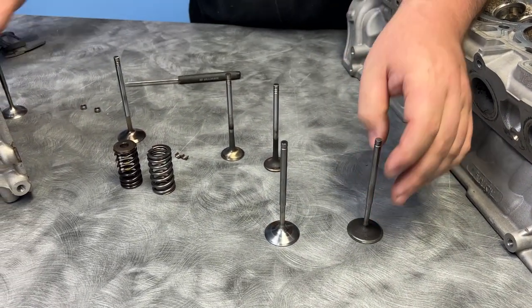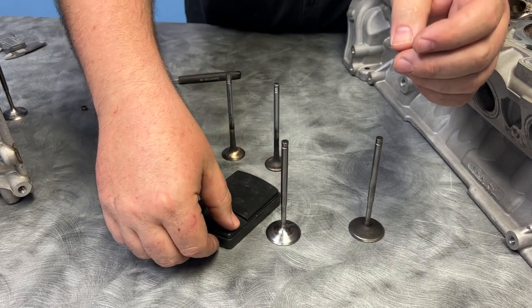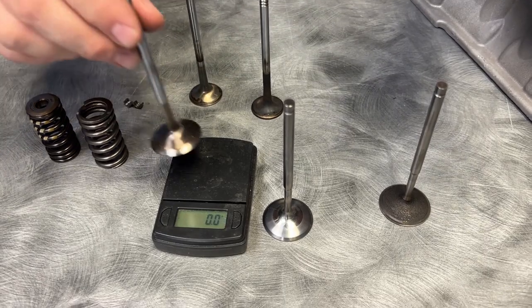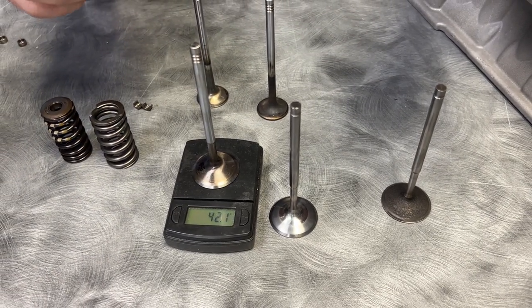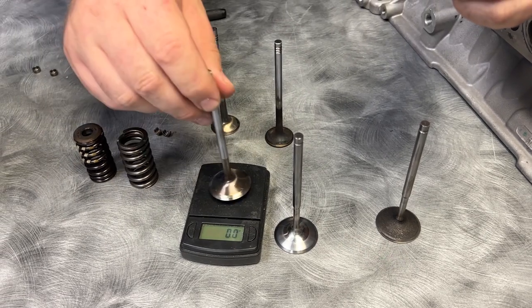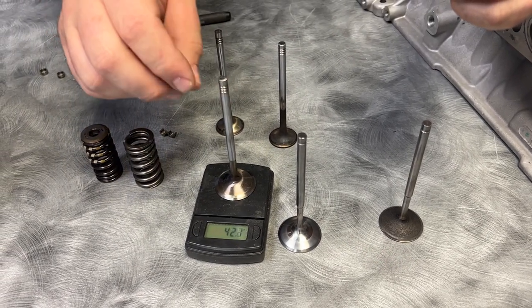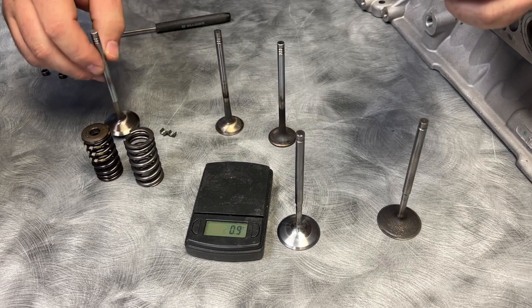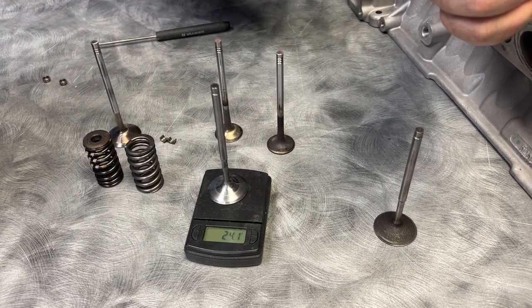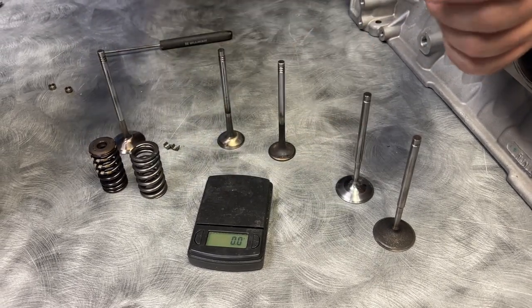I'll show you the weight differences — put a little scale on here. So there is your Huracan valve. These are the same size valve. We got 42.1 grams versus 24.1 grams, so a lot of weight savings in the valvetrain alone.